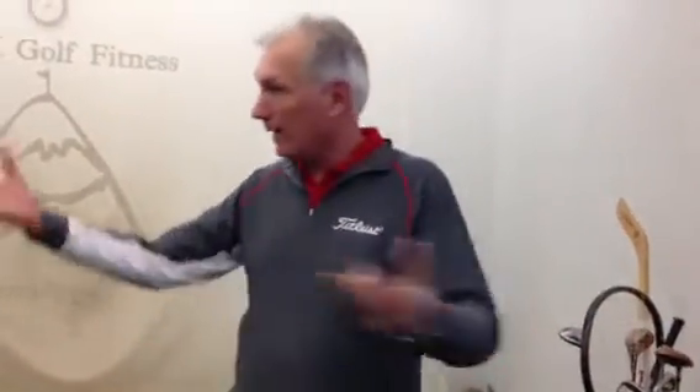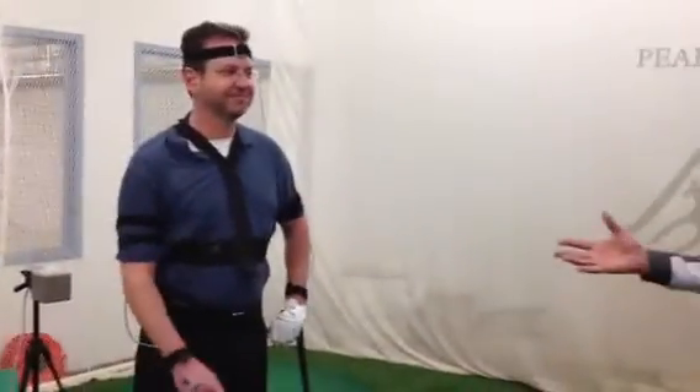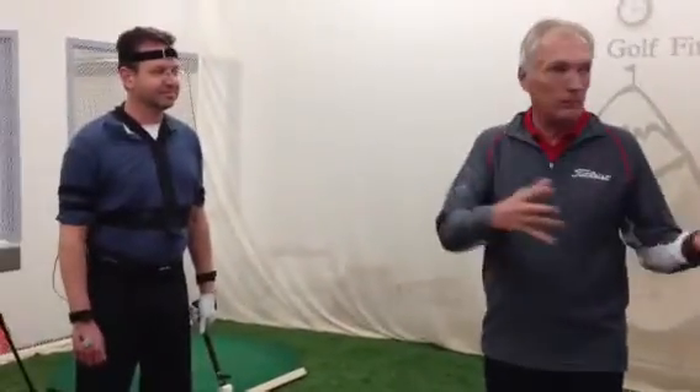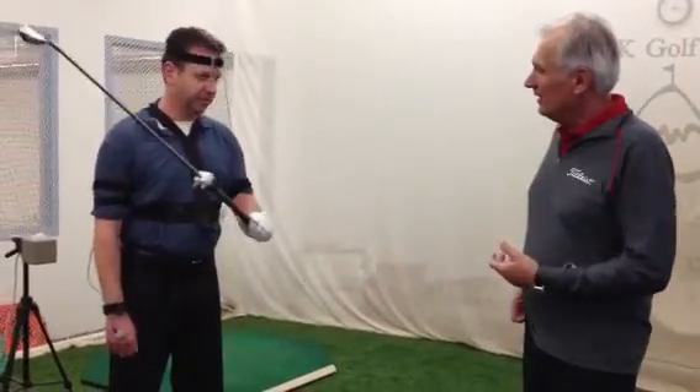We worked with biofeedback, a couple different things, right Brian? And we ended up with something that doesn't have anything to do with high tech, but we fixed a lot of these parameters we're working on by softening up the left hand — getting rid of the tension.